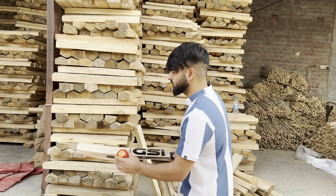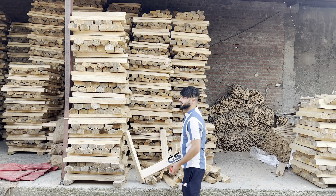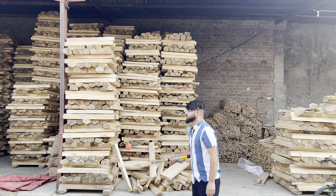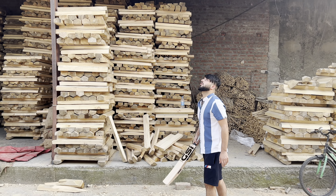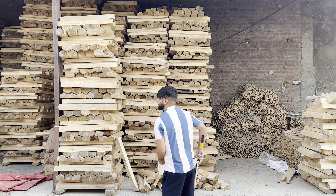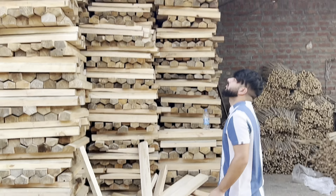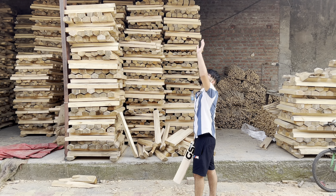Now I will show you the ping of this bat. Note that this is not our ball, so it may not reflect the full quality, but you can hear the ping sound from the back of the bat.